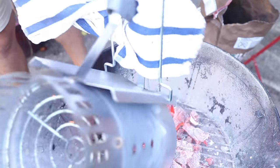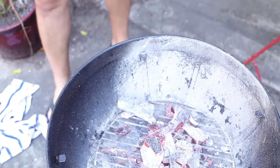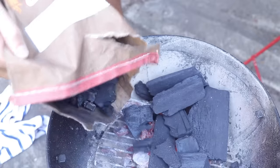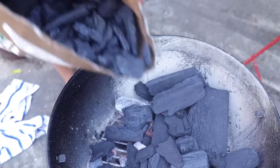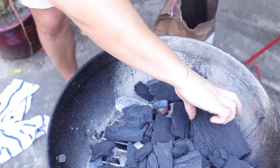Shooting the video slowed down my prep and my charcoal burned down a lot — I was inside for about 25 minutes. I'm gonna layer on a bunch of fresh charcoal to compensate. I would normally layer on about half this many fresh chunks at this stage, but no problem — they'll still light right up.